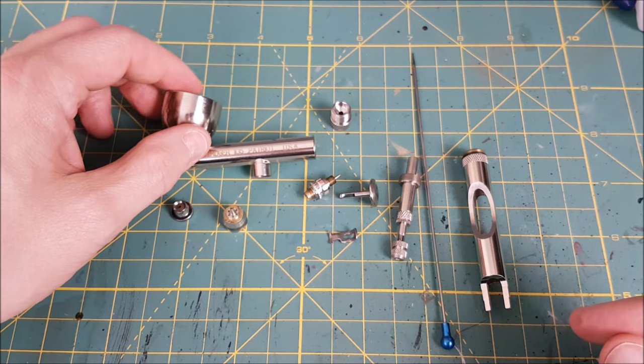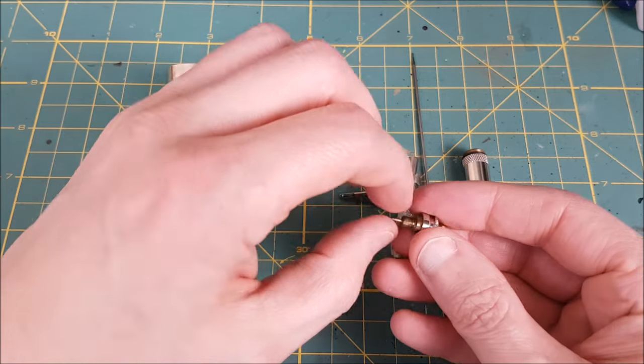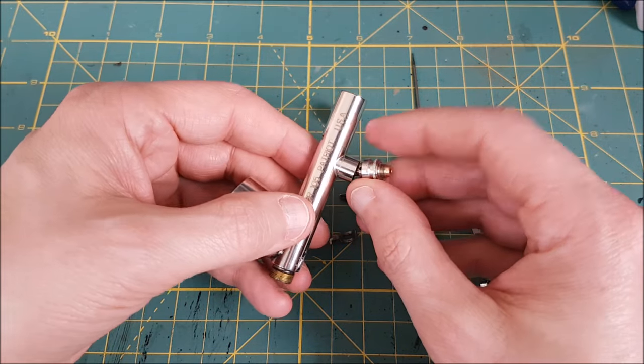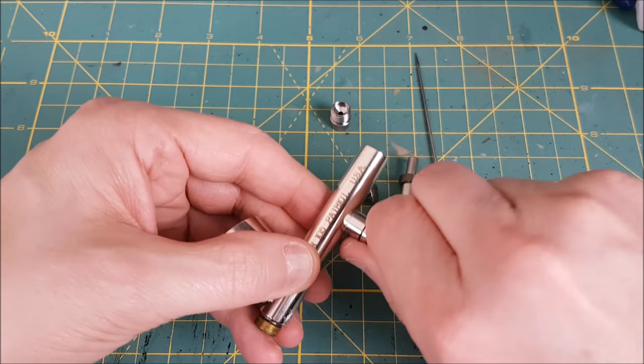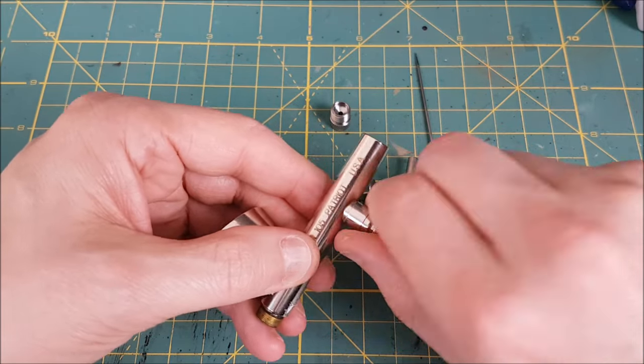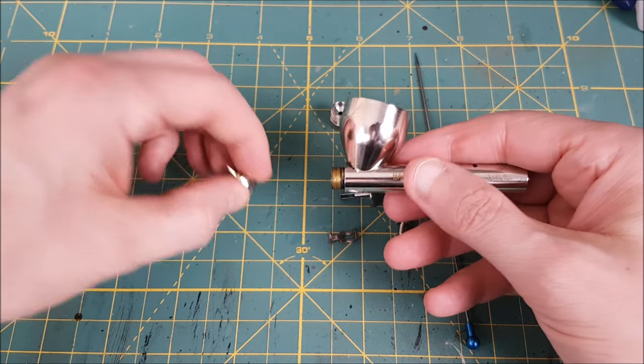Next, putting it back together, I'll start with the valve and the valve casing — everything gets screwed on until it's snug, it doesn't have to be super tight. Next I'll put on the nozzle casing and the nozzle.